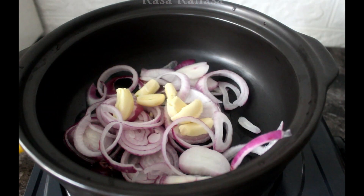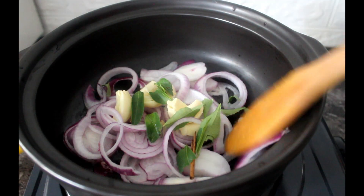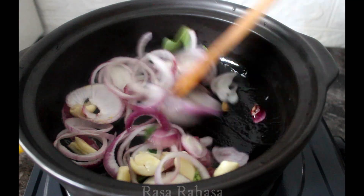Let's cook the oil. I'll put the sauce up. The other thing is, the food is not a good food, but if you want to eat the food, you can eat the food with the food.